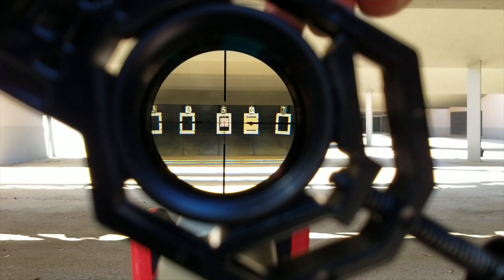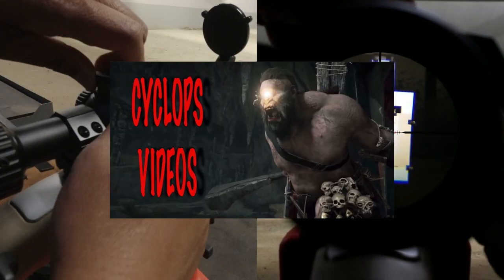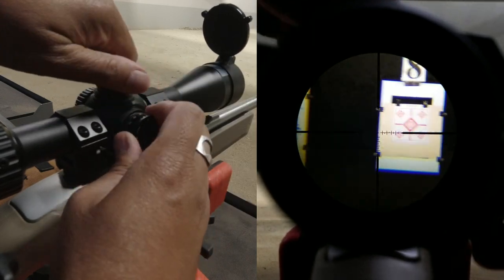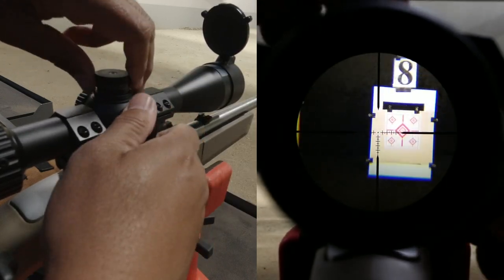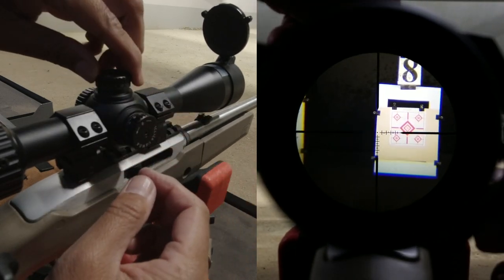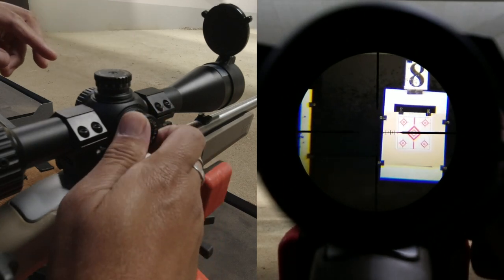Back to zero. Let's do a turret abuse test, or what is colloquially called the Nipple Twister by Cyclops Joe, one of my favorite YouTube channels. We rapidly and repeatedly turn the turrets in random directions, and then return the dials back to their printed zero, and see if the reticle returns to its original point of aim.